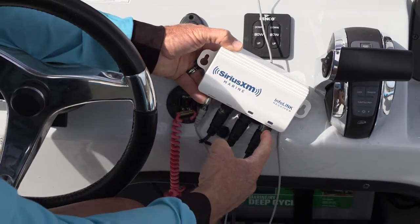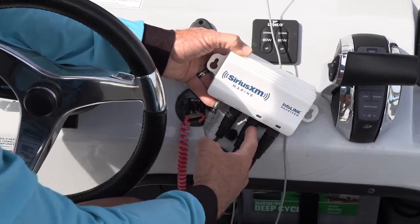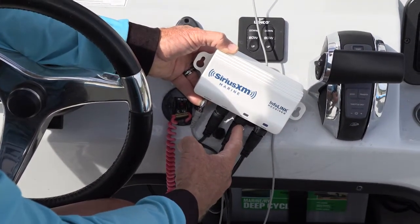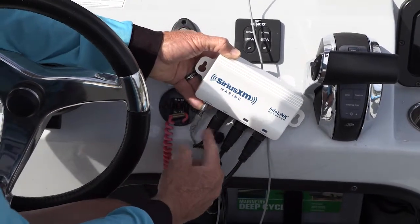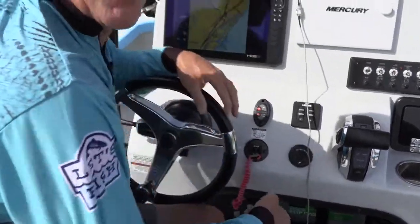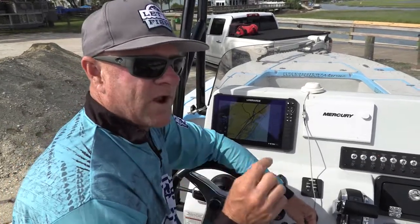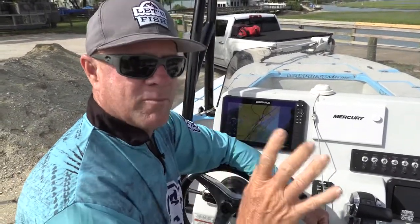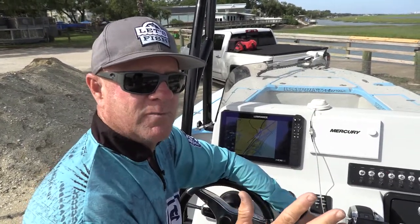You connect the power to your battery or your fuse box, the network cable to your display — either a Lowrance HDS Live or Carbon display or a Simrad display — and then finally an audio outlet. Coming off this audio outlet you have a choice. You can come off the audio to a Lowrance Sonic Hub 2 that lets you permanently mount speakers in your boat, with all kinds of options through the Sonic Hub 2.